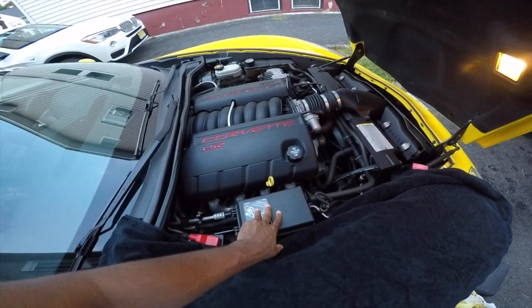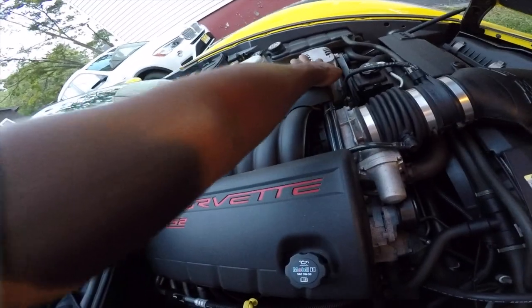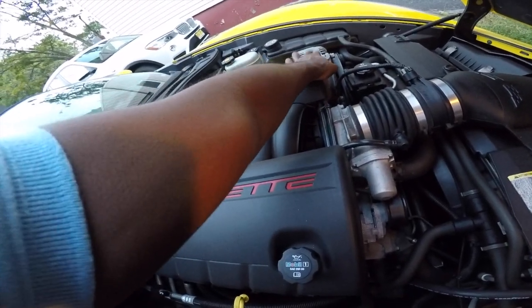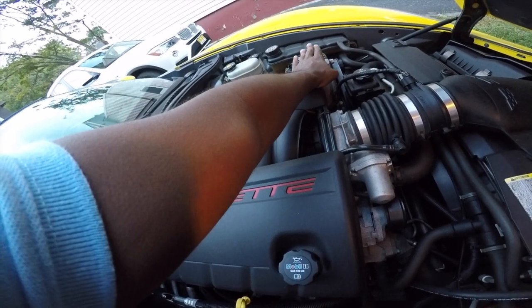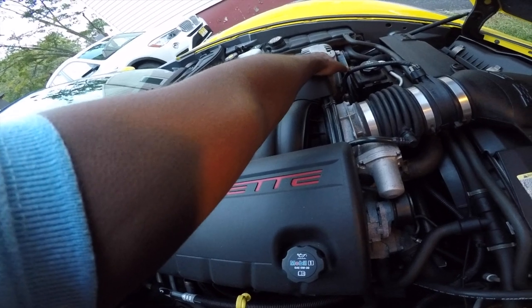What we're going to do is show you guys from beginning to end how to cover everything and unbutton everything — where the tensioner belt is. We're going to fast forward through some of it and show you from the beginning how to change everything.